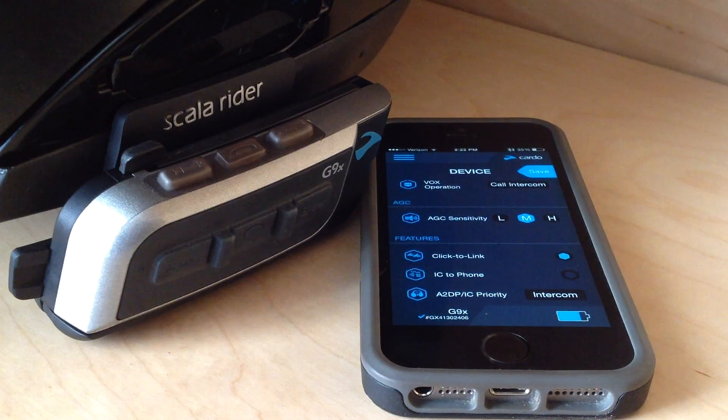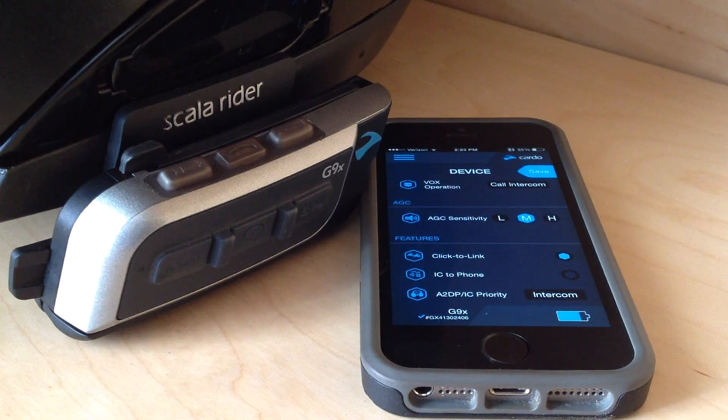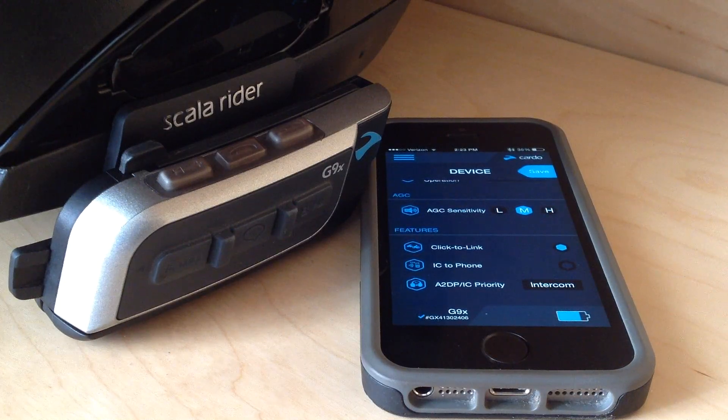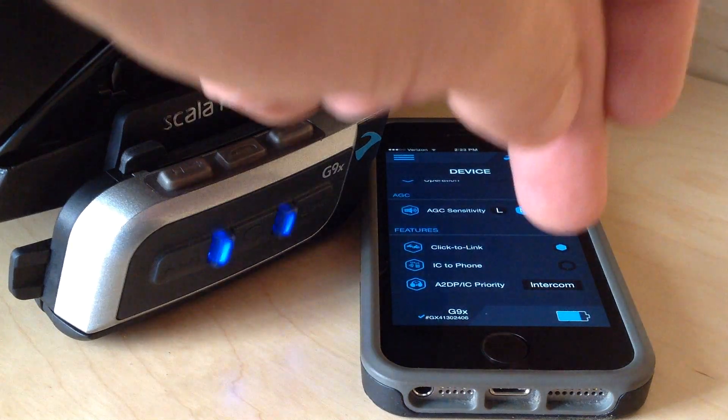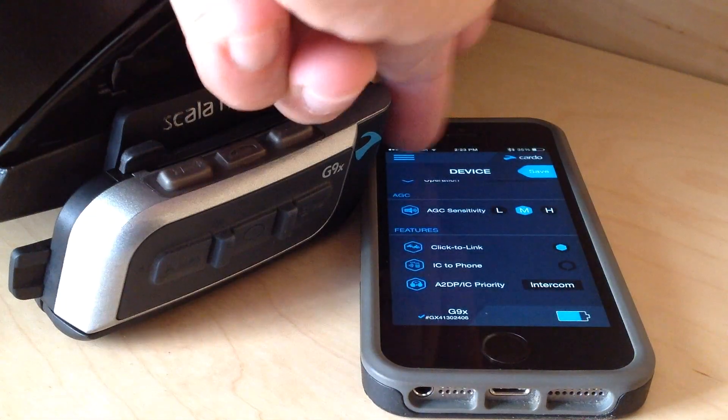AGC is auto-gain control. All of the Cardo rider stuff comes with self-adjusting volume — right now it's set for medium. If I set it to high, it would be more inclined to raise the volume for me; if I set it to low, it would be more stubborn. Click to link is another feature. IC to phone — that's intercom to phone when you're using your OnePlus 8 buddy list. And then A2DP IC priority: that's what's more important, listening to music or an intercom, and that'll choose your priority settings for that.